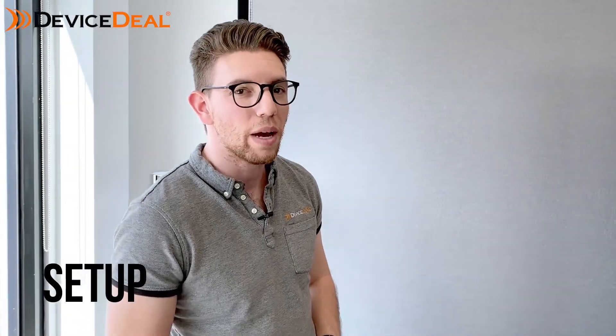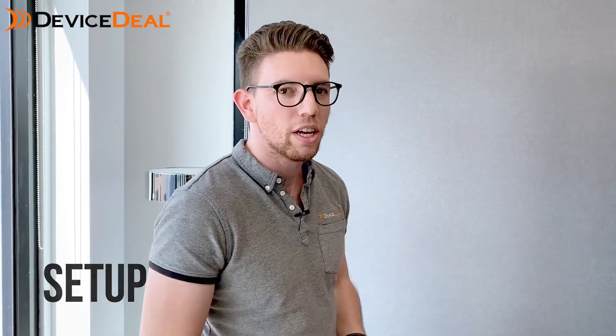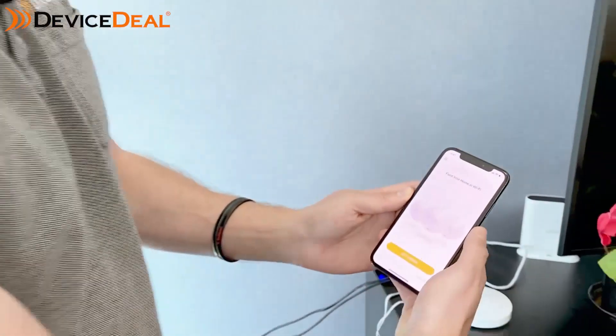Now we're going to show you how to do the app setup process. Just keep in mind that there were one or two things mentioned in the instructions that we did slightly differently, but at the end of the day we got the same result. We'll show you from the start.